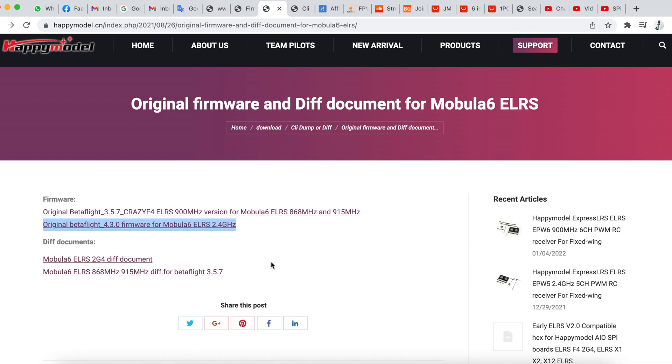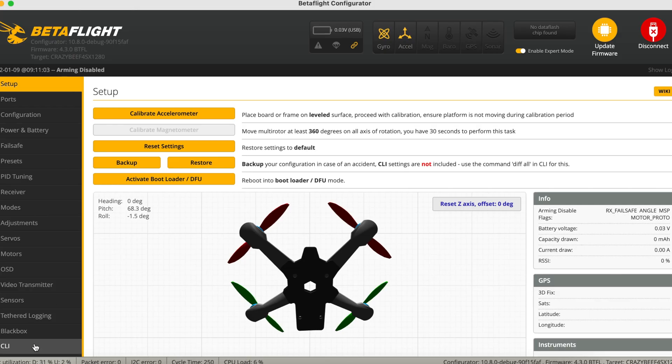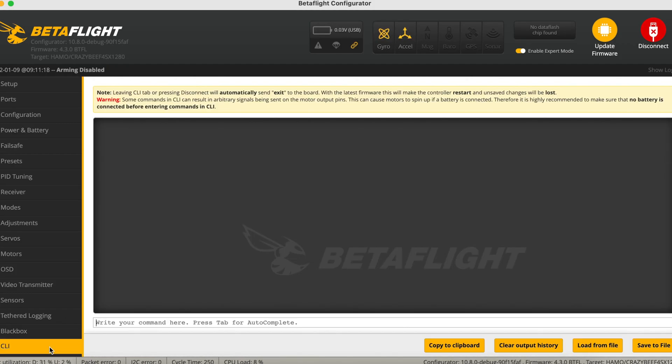The diff file is for the ELRS Crazy F4 2G4. Just copy this and paste it into your CLI in Betaflight. Once that is done, just check that everything is in working order.